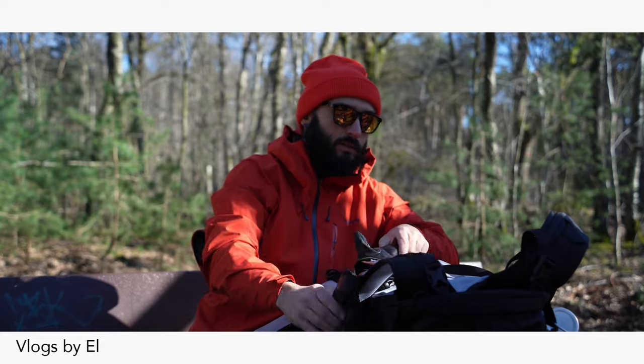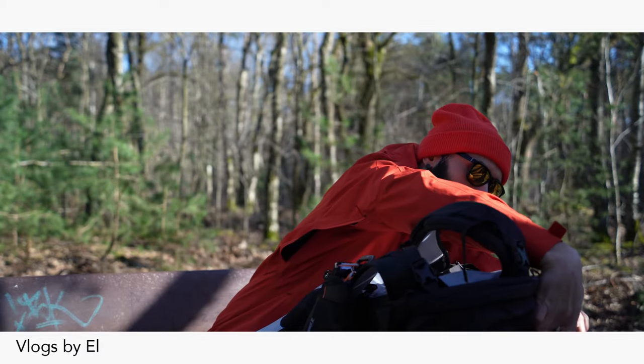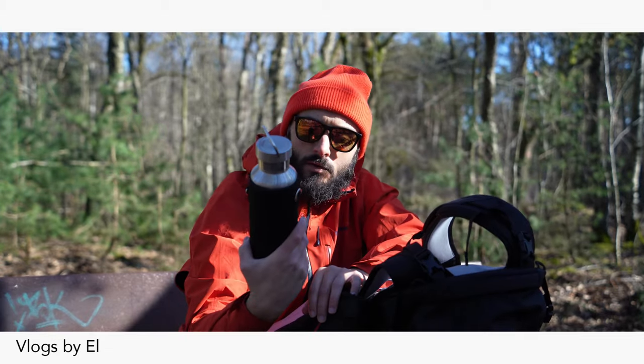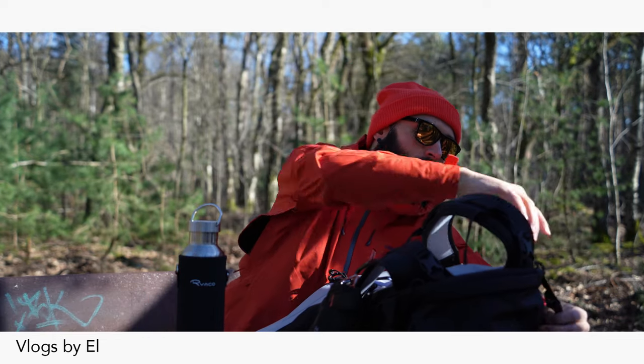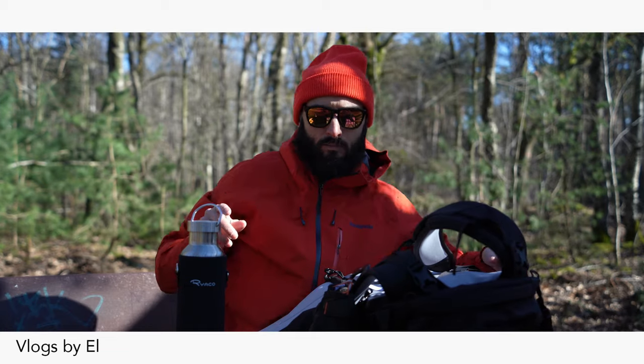Today I took a new flask with me — a new bottle — put it on the side of the backpack, right here. Echo or something. Got some soup in there; I hope it's still warm because it's like 2, 2 and a half hours ago that I put it in there.